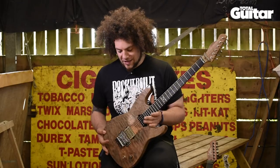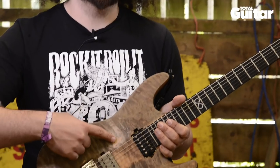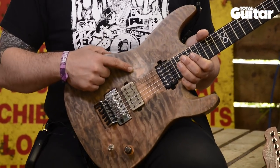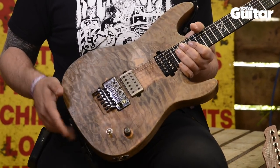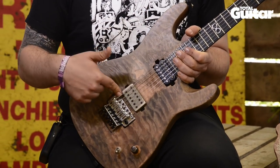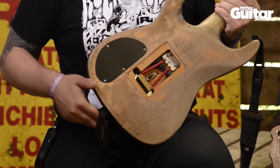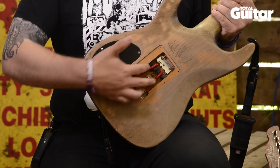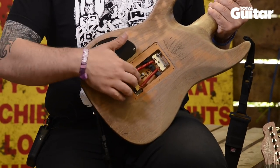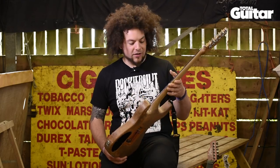I aged it and beat it up — this is actually all genuine pick scratching that's happened. It's actually about two millimeters deep, this hole in the top. It's got a Seymour Duncan 59 in the neck, a Bare Knuckle War Pig in the bridge, and a Floyd Rose. I've blocked it off and put a Futon brass block in the back with some high-tension springs, so it's completely blocked off now. I've got a trem stop in there because I don't use the trem anymore.